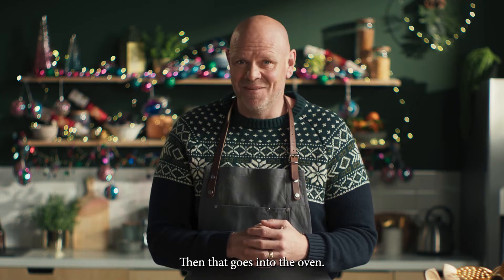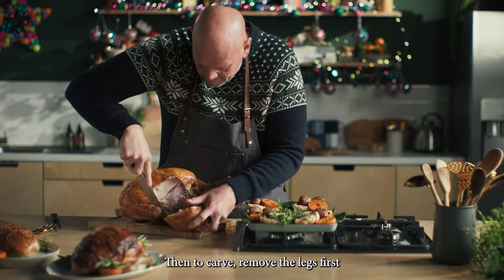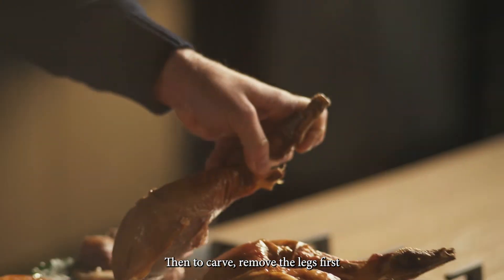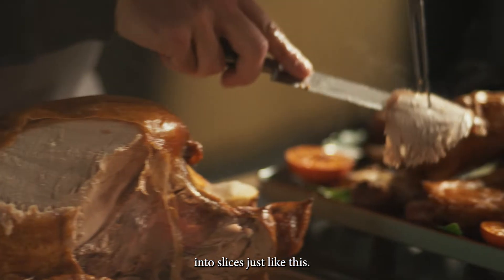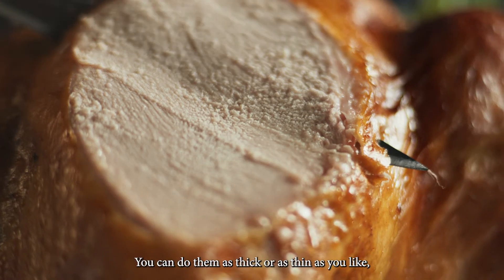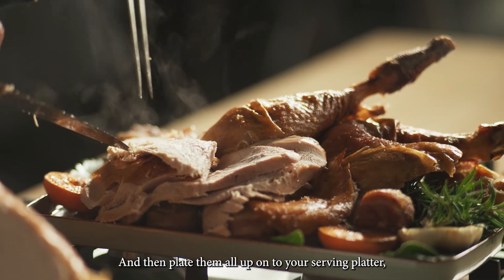Then that goes into the oven. Just look at that. To carve, remove the legs first and carve the breast meat into slices just like this. You can do them as thick or as thin as you like, and then plate them all up onto your serving platter.